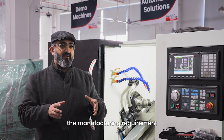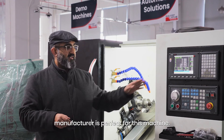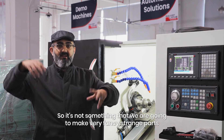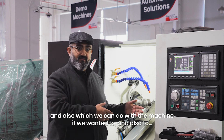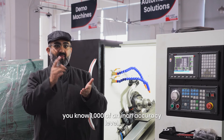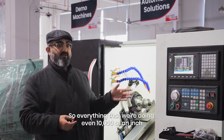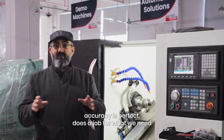The manufacturing requirement that we would have as a fastener manufacturer is perfect for this machine. It's not something that we are going to make very fancy, strange parts — although we can do that with the machine if we want to. One thousandth of an inch accuracy level is not necessary for the kind of parts we're manufacturing. Even ten thousandth of an inch accuracy is perfect.